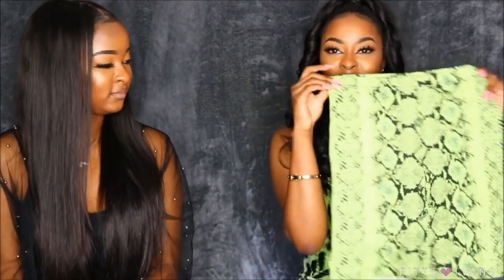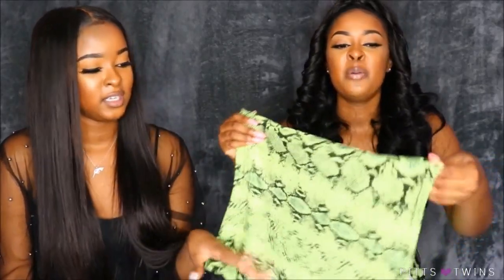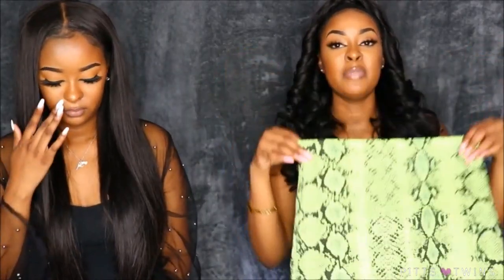The next item is this green slime skirt — it's a snake print skirt, not actual snake skin, just the print of it. It's in though. I was really thinking I was going to get the actual faux leather green skirt, but this mini skirt is cute.